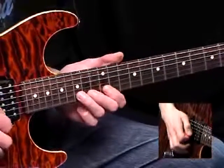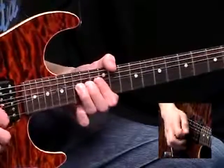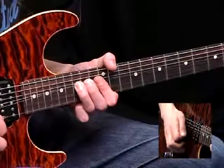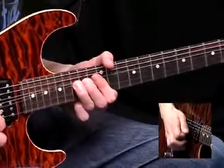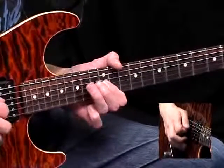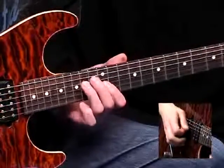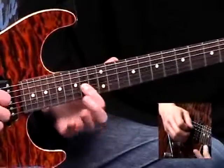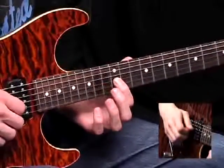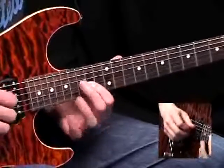And now a bend here — 15th fret on the B string, up a tone. Re-pick it and let it down quickly. And now just all the way down the blues scale as far as the 14th fret on the D. And now the next bar starts with this note here — you could hammer it, but I think on the record he's sliding. Give it a nice long wobble while you're up there.